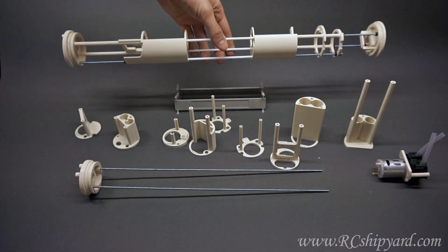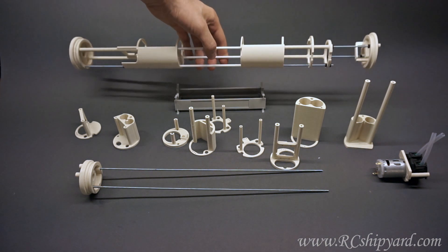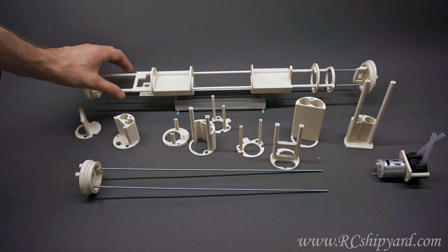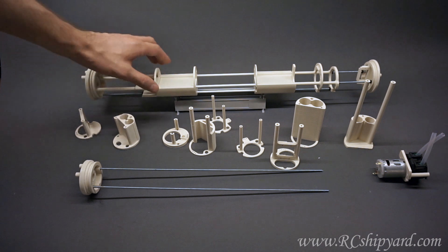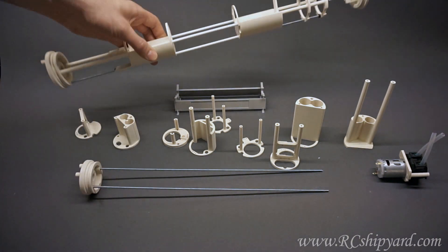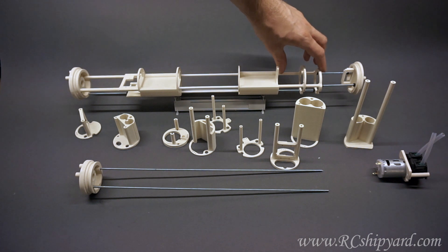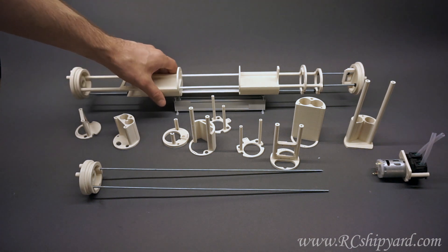Here you can see an already constructed tray. This is for a 60 millimeter tube. It consists of a few modules: this is the big module for the motor, two servos, and a battery module where the battery goes in here. Then you have the place for the ballast tank, again a battery module, a place for the water pump, and there is also a small space for one more servo, for example for the bow planes.